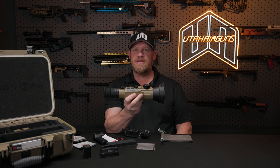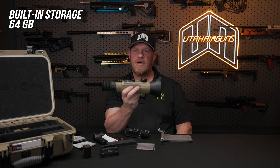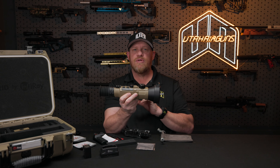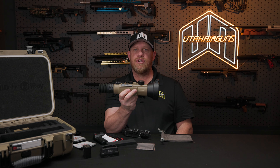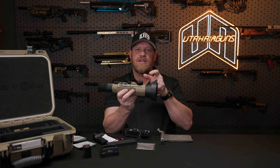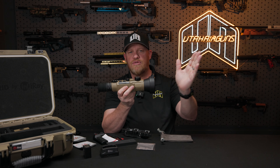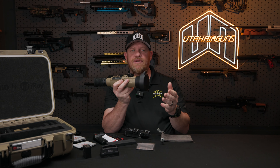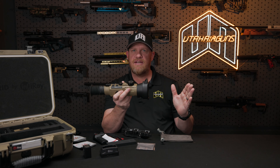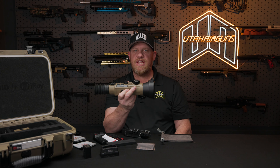Another key function on this unit is your onboard storage. You've got 64 gigs of memory just on onboard storage for pictures or video. Video can be recorded — it can be set up on manual record, or it can be on recoil-activated recording. What that means is if you are on target and you pull the trigger, it's going to jump back a few seconds and record through your shot. The recoil is what activates the recording, and it'll still capture the shots because it held that data from the seconds before you actually pulled the trigger — which is super cool.